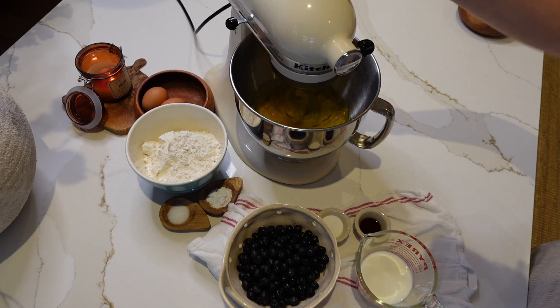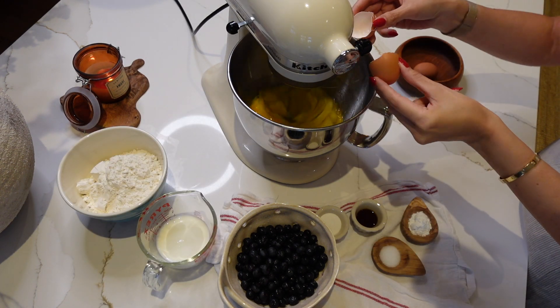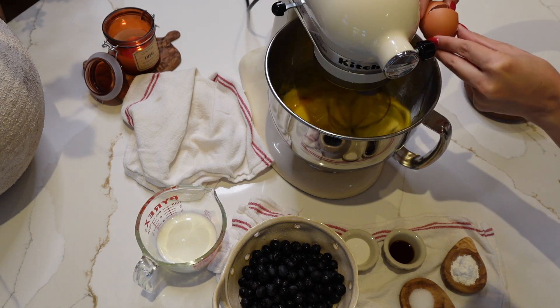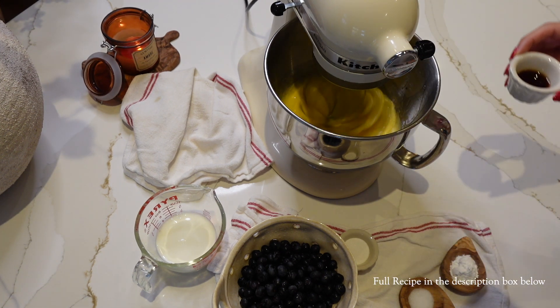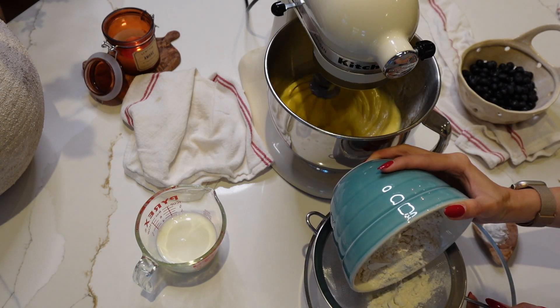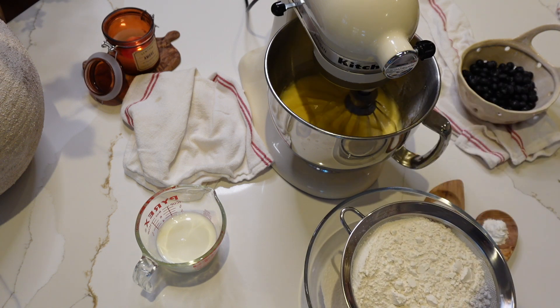First things first, you need to preheat your oven to 375 degrees Fahrenheit and gather all your ingredients. You're going to need butter, sugar, eggs, vanilla extract, flour, salt, baking powder, milk, and fresh blueberries.